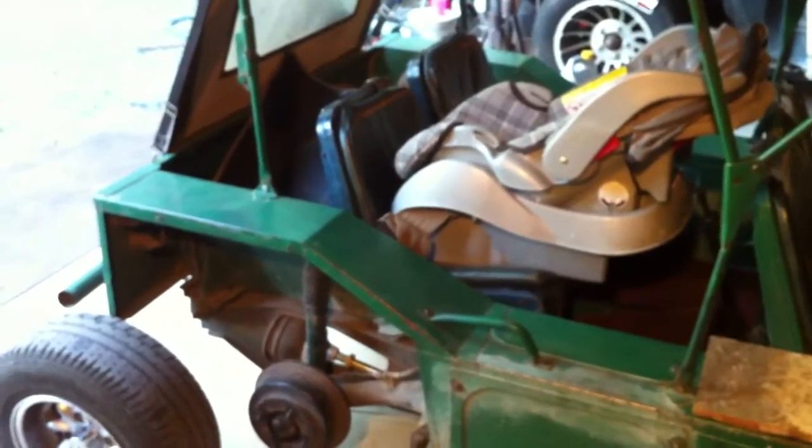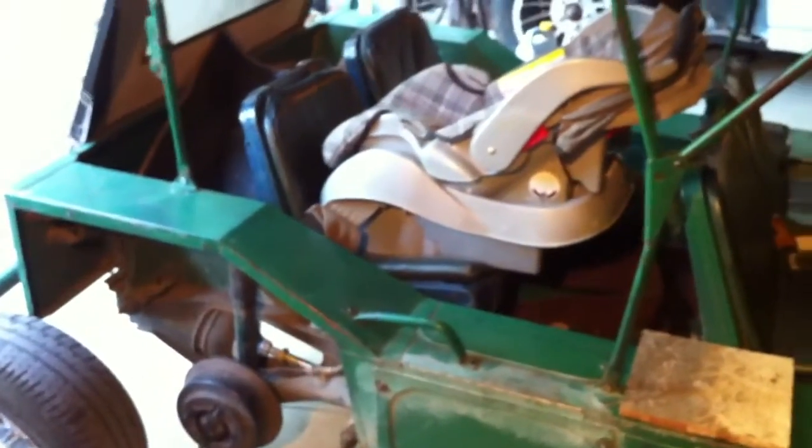Hey, this is Jamal at Cooper Road Mini, and this morning we're going to show the installation of a baby seat in our favorite 67 Mini Moke, here for a visit during these summer months when it's up at its summer ranch home near the town of Downieville.